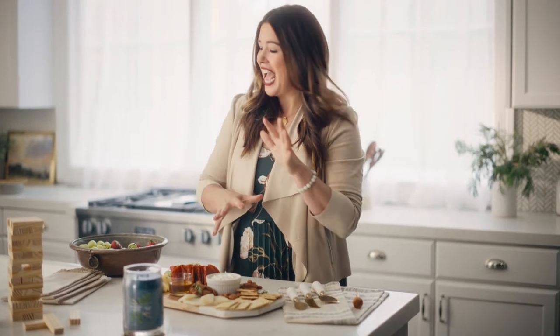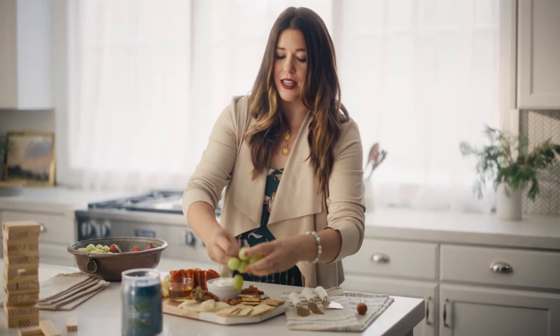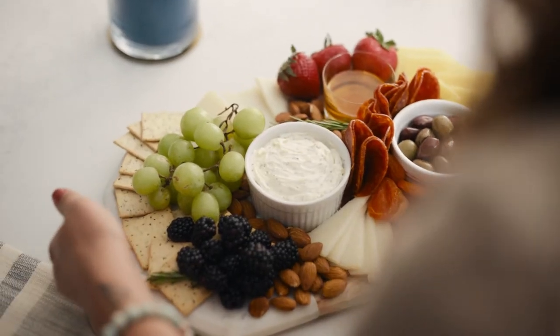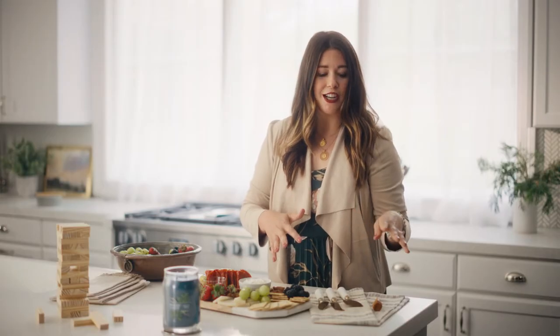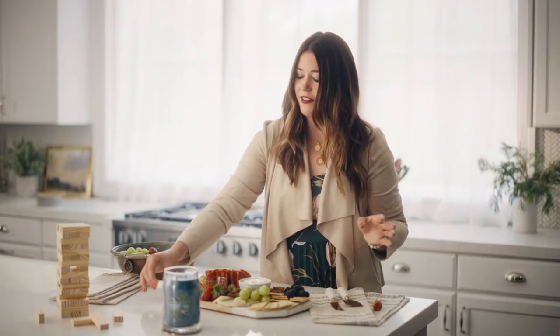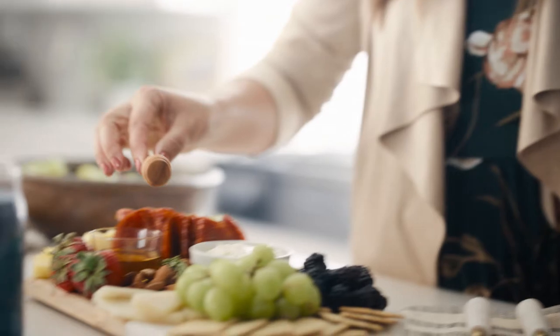One of my go-to's is a charcuterie board — it wows every time. I like to add pops of color with grapes and strawberries, really mixing that savory and sweet. And then I like to add personal touches like a linen napkin and a really beautiful cheese knife, like this marble one, and this little honey dipper.